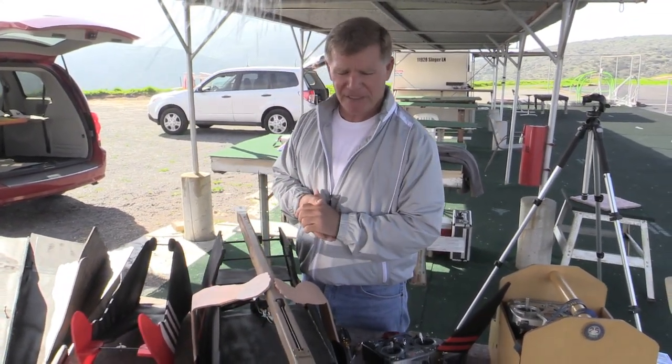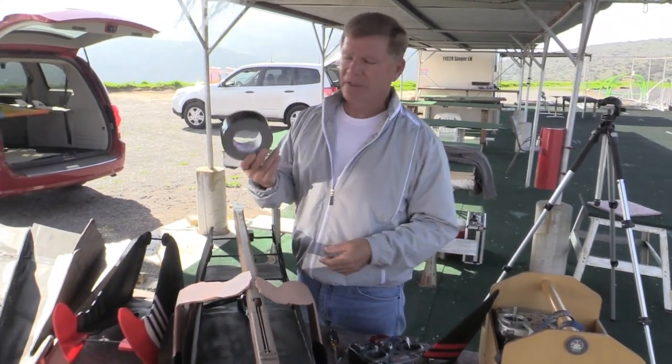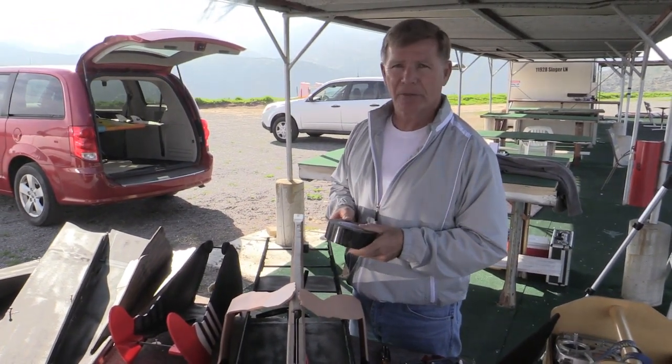In normal operation, you should expect 20 to 30% of the time to have minor dings and things that you will have to fix. I always recommend coming to the field with a roll of black duct tape because it's great for doing just minor repairs.